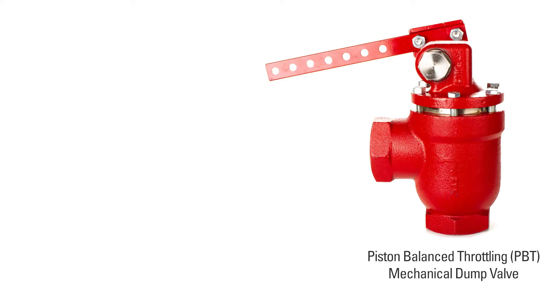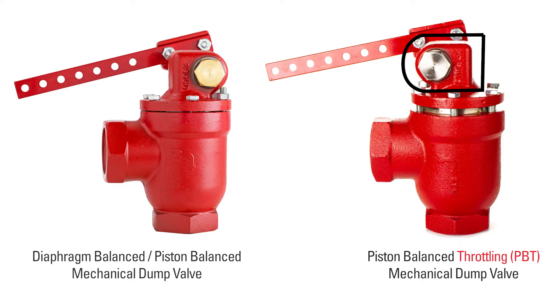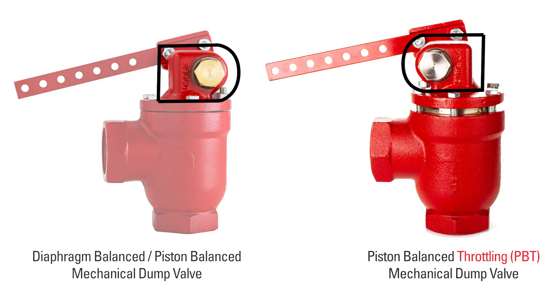Before we begin disassembly, it's important to note that on the PBT valve, the bonnet is the opposite direction of other mechanical valves. The flat side is always away from the inlet. On other mechanical valves, the flat side is on the same side as the inlet.